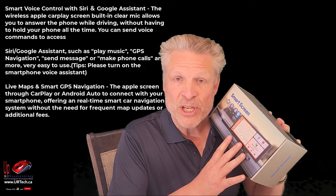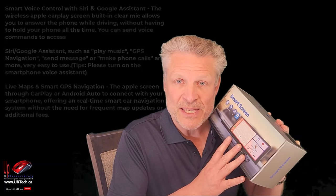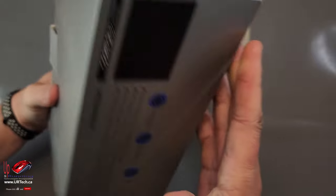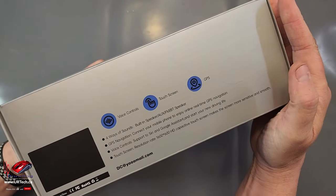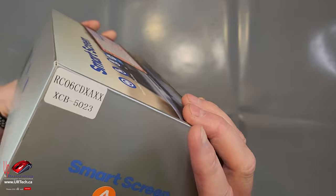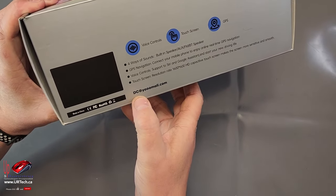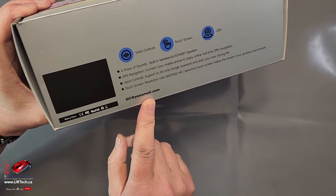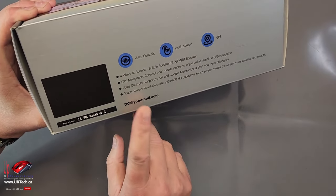Let's get to unboxing this. As we do, we'll provide some specifications and then plug it in, run a test, and explain a couple of little gotchas we found. We'll show you the box first because somebody always wants to see the box, but there's nothing interesting on it — just this explanation of things you can do with it and the support email which is dc@umail.com. We already dealt with them and they were actually quite helpful, so that's a good sign.